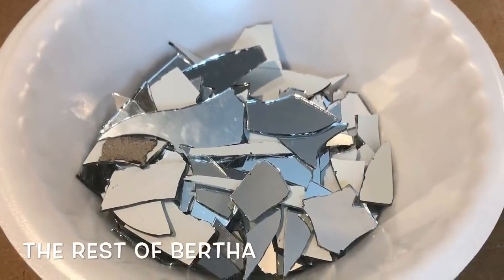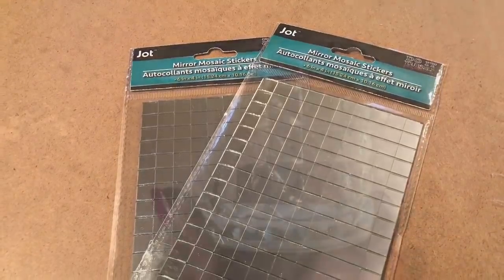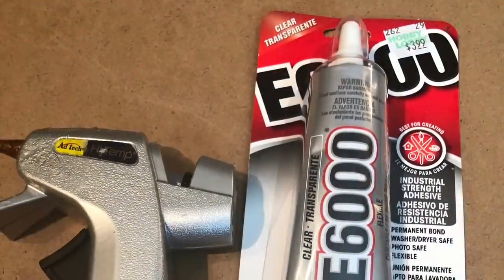For each wall sconce, I used four of the Dollar Tree 8x10 mirrors, some broken mirror that I had from a previous project, some mirror mosaic stickers, one of these glass tea light candle holders, some duct tape, foam board, as well as my E6000, hot glue gun, and glue sticks. I'll leave the complete list of everything that I used down in the description box.